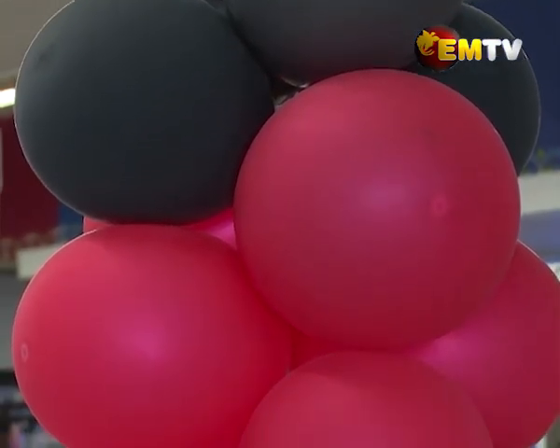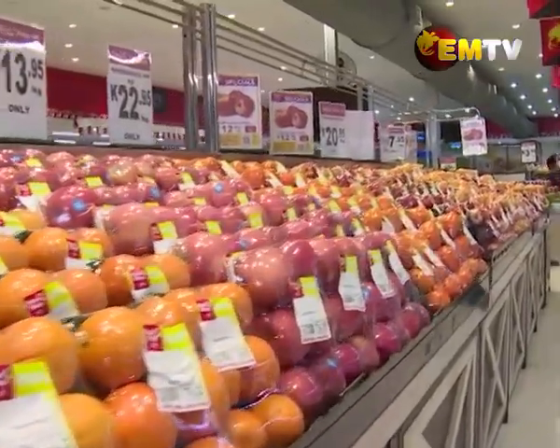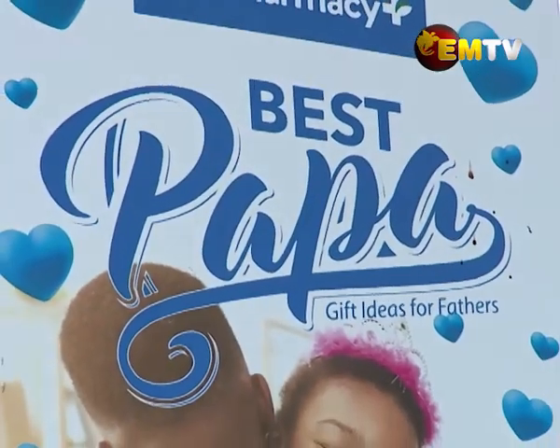It is also exciting to see that our city is looking all red, white, and gold. So where's black? Do you know why? I know you know what I know, but let's leave that for later in the show. For now, let's head over to City Pharmacy Limited over at Waigani Central to see what they have in store for Father's Day, which they have all over their shops as Papa's Best.